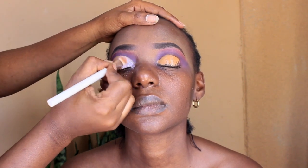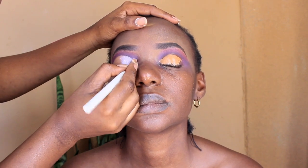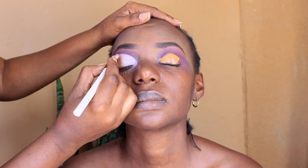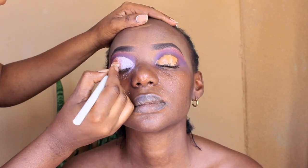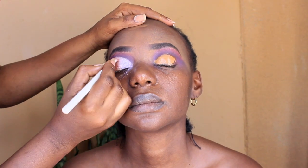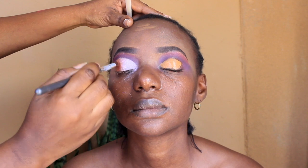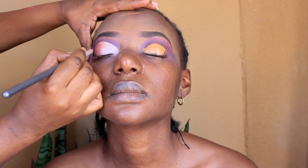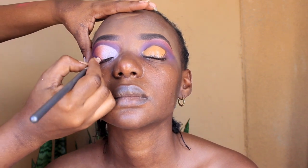In the inner tear duct I went in with a silver shimmer color just to open up the eyes a little bit. I've been doing this for quite a while now — I need to change up my routine. So I started with the silver and then went in with a bronze, placed it in the middle of the eye, and went in with another brush just to blend out those two colors so there are no harsh lines. At the end I went in with a purple.